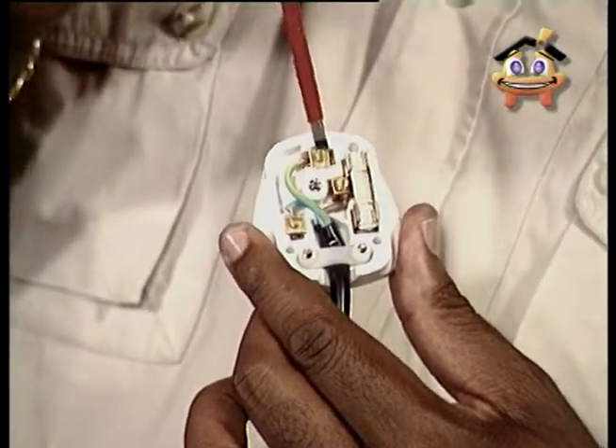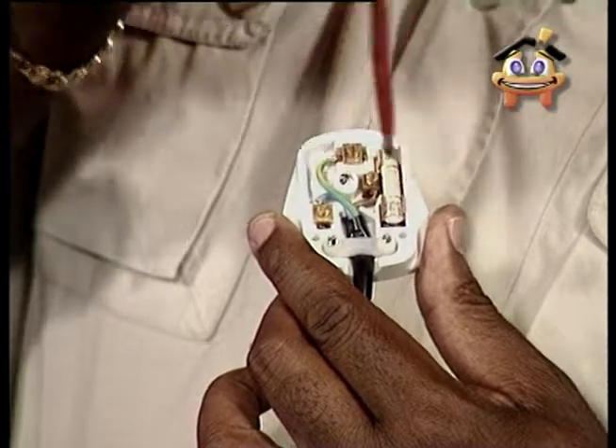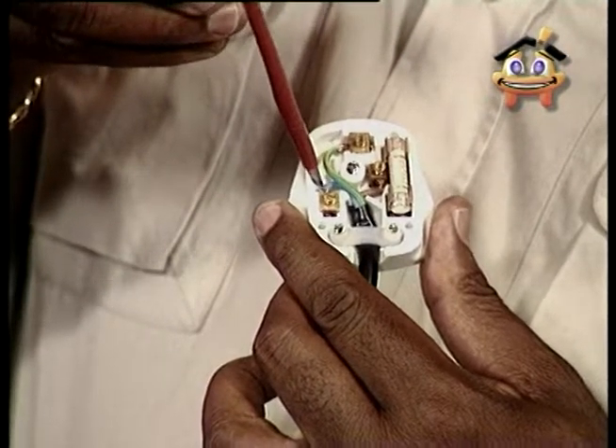With the pins facing away from you, your earth goes to the top of the terminal, your live goes to the right, and the neutral goes to the left. To fix a plug, all you need is a wire stripper and a screwdriver.